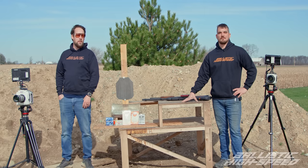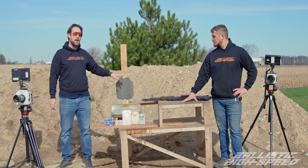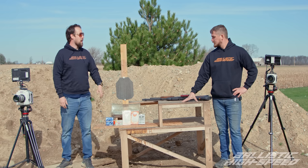Welcome back to Ballistic High Speed. Today we're going to be wrapping up a trilogy of steel plate videos. As a reminder, this is AR550 steel, and we're going to be using shotgun rounds.